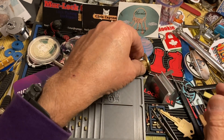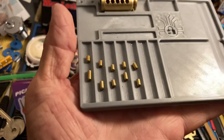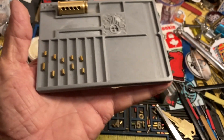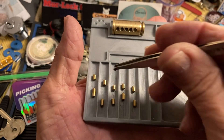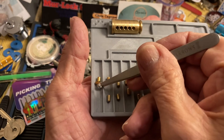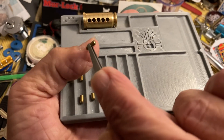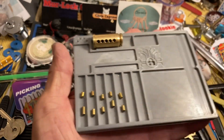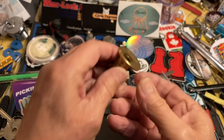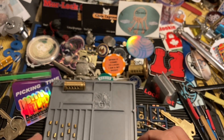I'll just keep the springs in there. So this is what we have. Yeah, they just have little bumps on them. Looking at the first one — rounded on both ends; it doesn't really matter where they go. There you go. There is the brass bird, picked by the early worm.